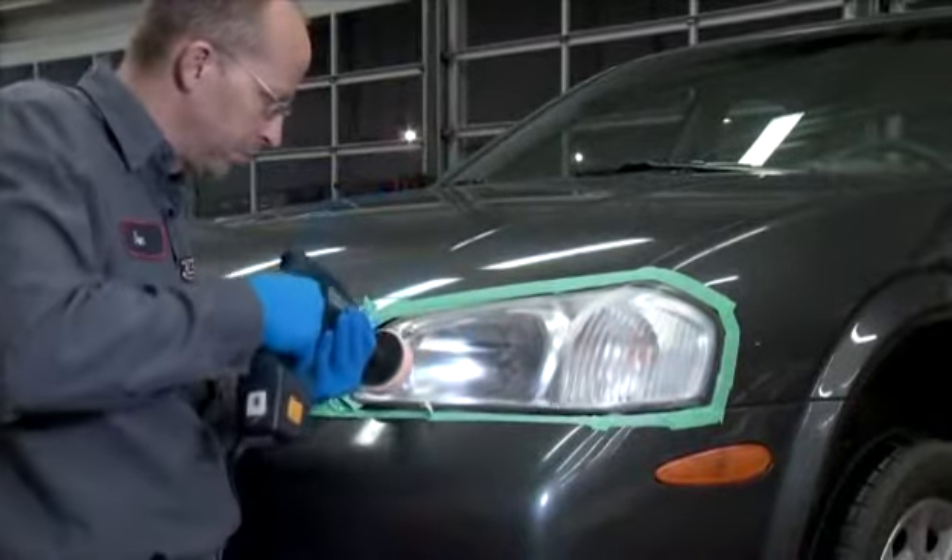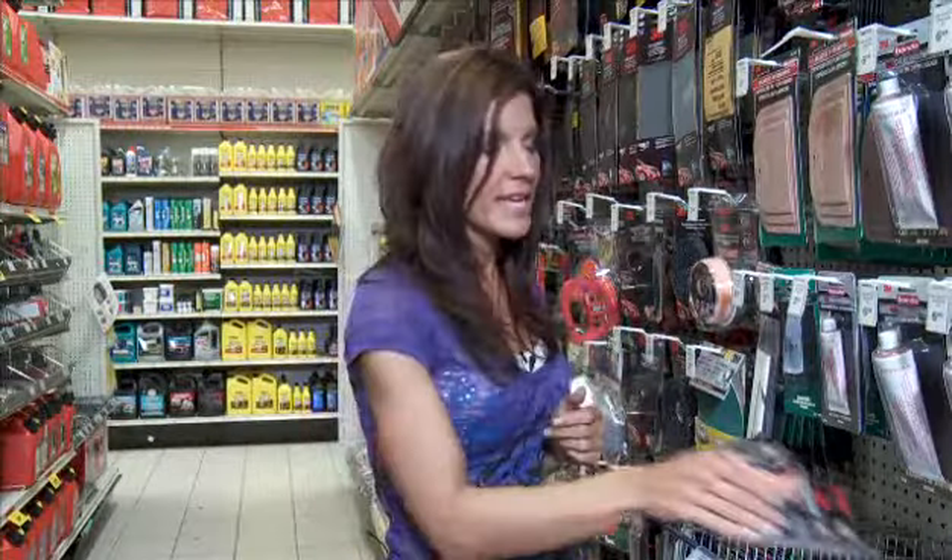So how does it work? The process takes about 15 to 20 minutes, and everything the owner needs is included in the kit, except for a power drill, which everybody has access to. All you need to do is follow the simple steps, and your headlights will look clear and in like-new condition.